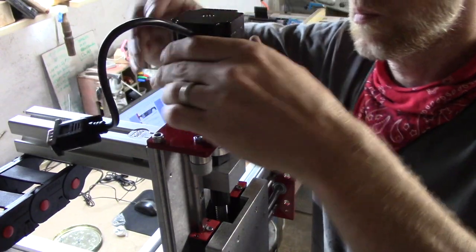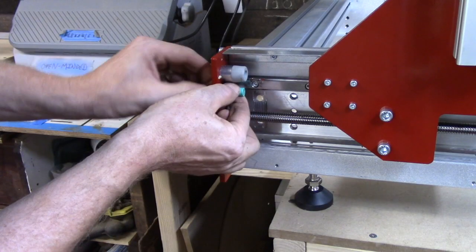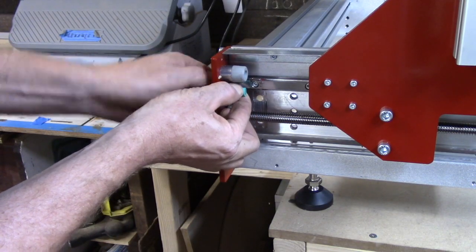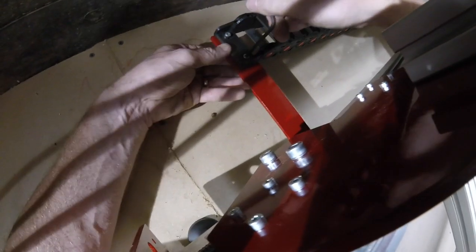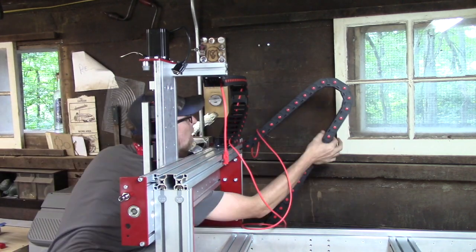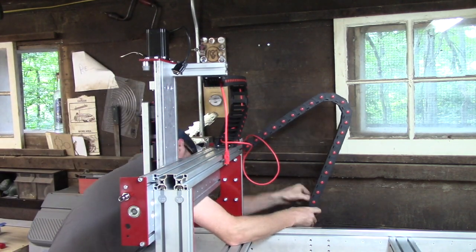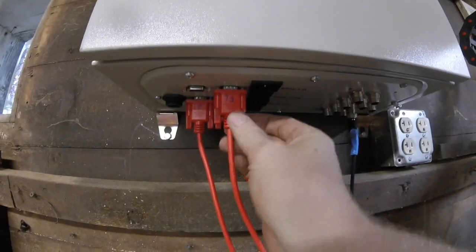After assembling the carriage, next was the wiring. The motors popped on pretty easily. There are proximity sensors to put in, and then a wiring harness made out of plastic that moves with it. Then it was just a matter of snaking all the wires through. I labeled them, and the box they plug into is very well labeled, so it was easy to put it all together and try to make it look as neat as possible — which I'm not good at.